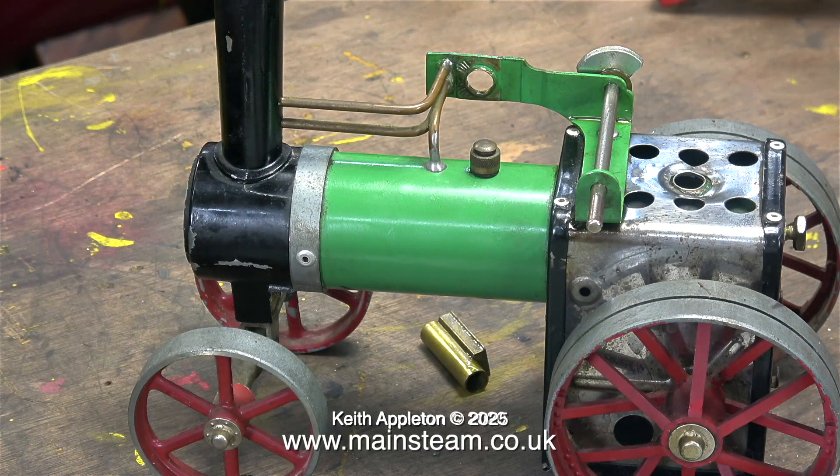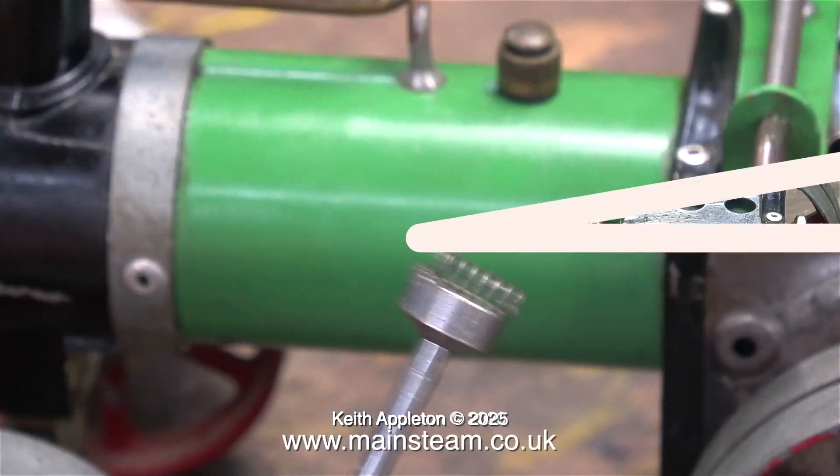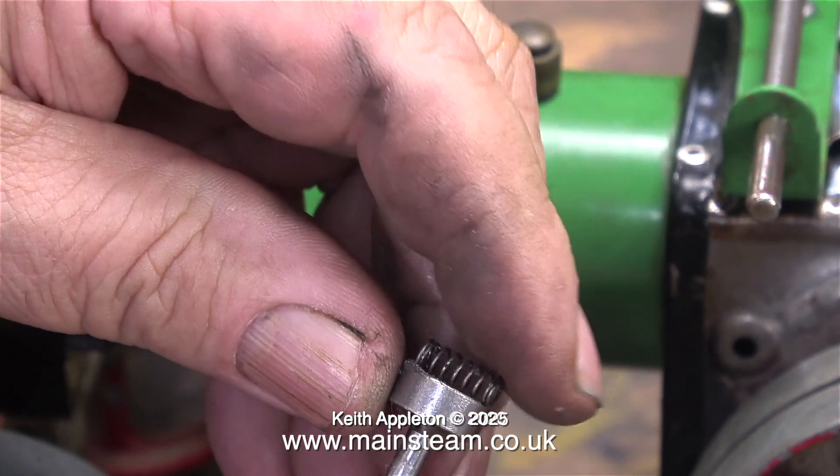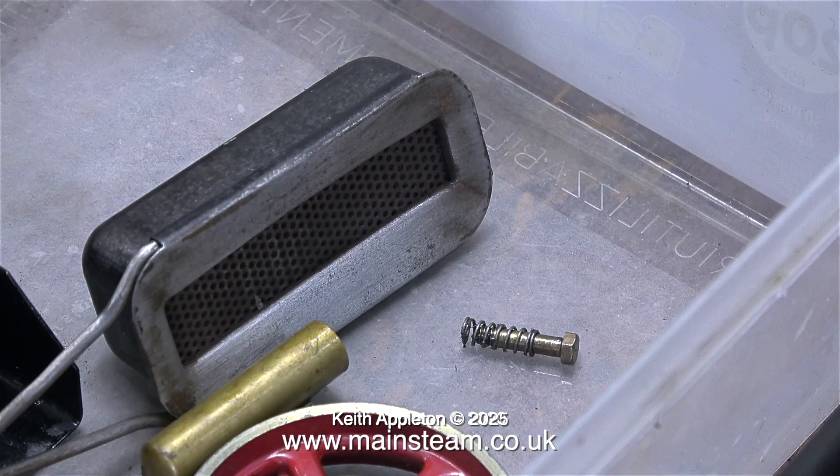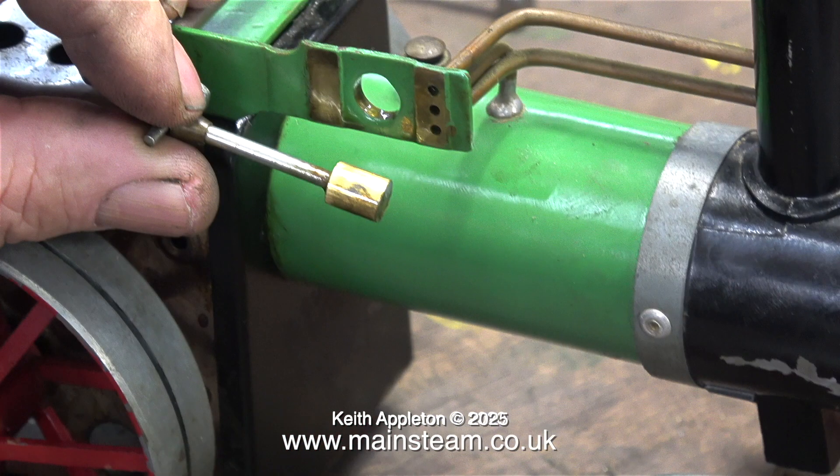Be very careful when you remove the spring-loaded bolt - watch this. I hadn't anticipated the strength of the spring, so both the bolt and the spring flew across the workshop. I soon found the bolt, but the spring was more difficult - with the help of a telescopic magnet, here it is, and before it has time to escape again I put it in the plastic box.